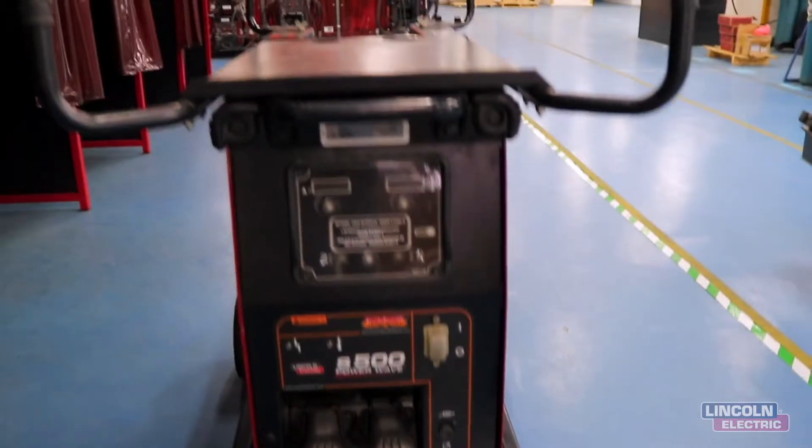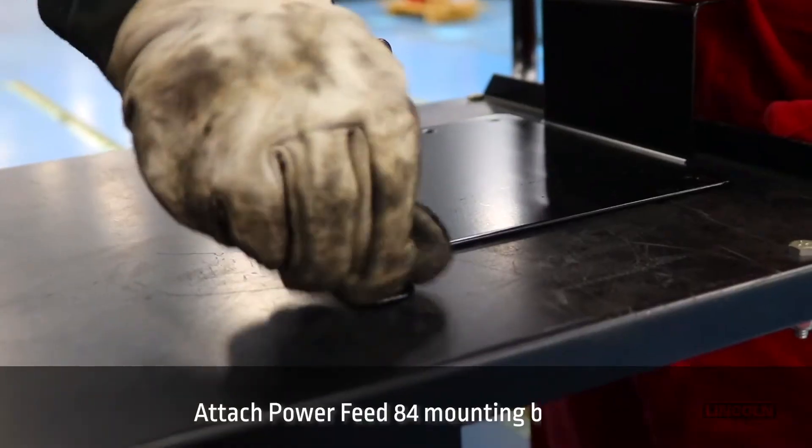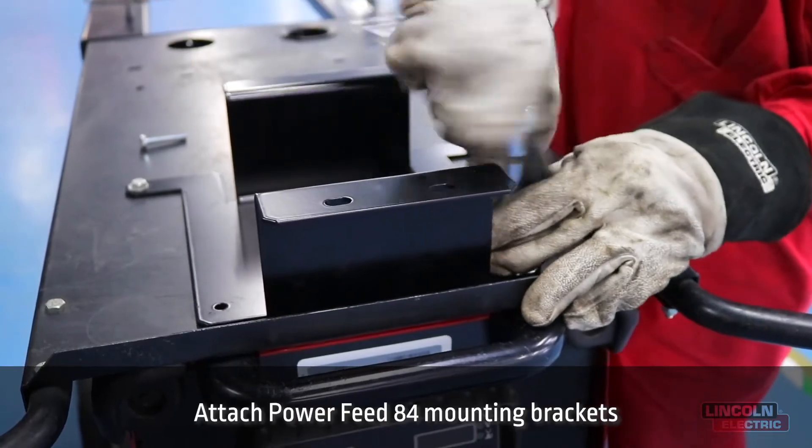In this video we are going to show you how easy it is to assemble the Hyperfill system. First of all, attach the Power Feed 84 mounting brackets.